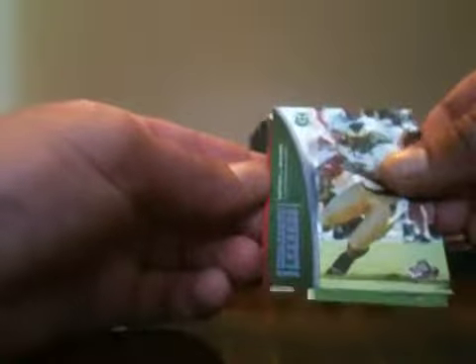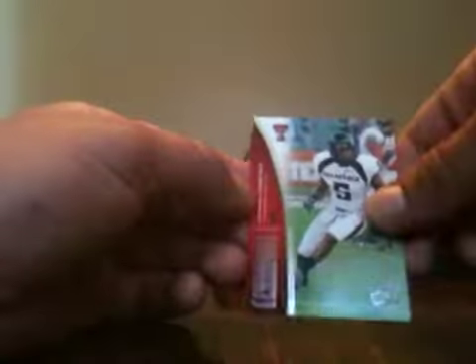All right, Donald Brown, a reflector Sean Green 291 of 500 — I'm thinking this may be a hot box. Garrett Johnson blue, Michael Crabtree — I'm thinking this might be a hot box.